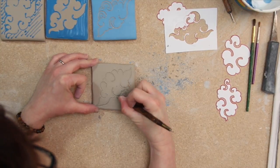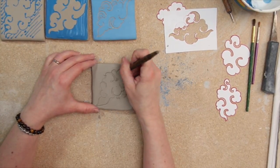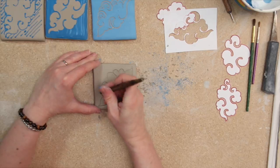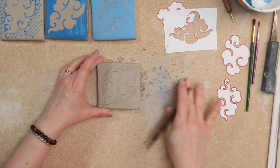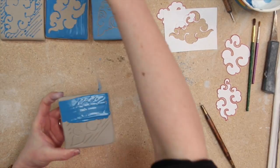First, a design is carved into the leather hard clay with a Sgraffito tool. Then colored slip, or ongob, is painted on, taking care to get it into all the crevices.